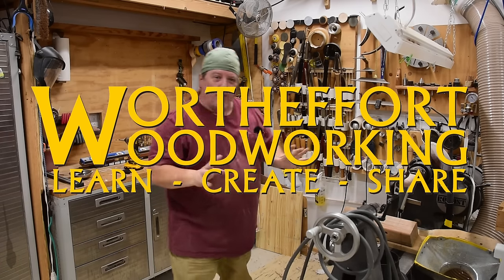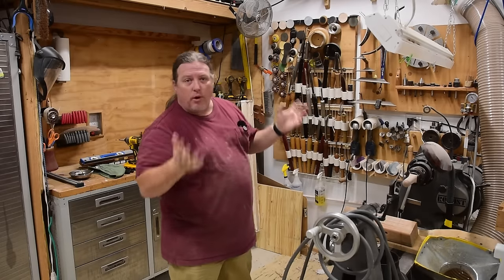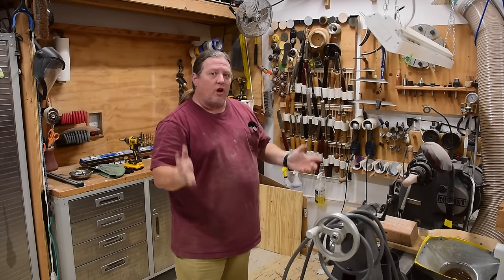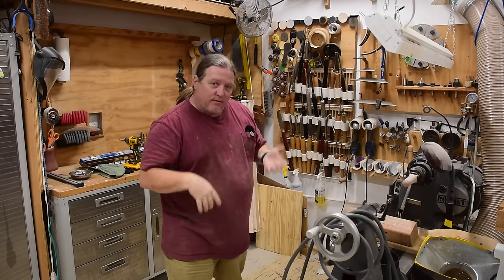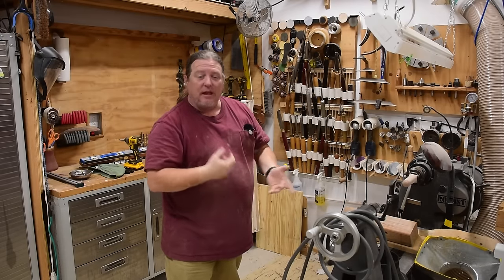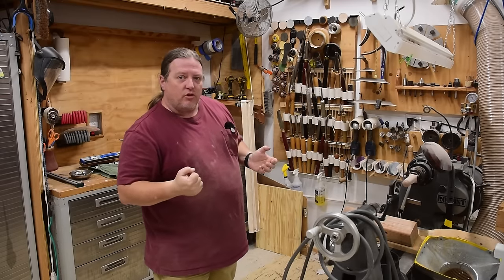Welcome back to Worth the Effort Woodworking. As many of y'all know, I share this 420 to 450 square foot shop with my father. I have about half of it dedicated to flat work, cabinets and stuff like that, and that's what you generally see in the videos. And then about half of it is dedicated to woodturning.